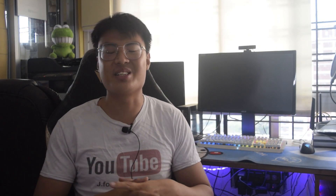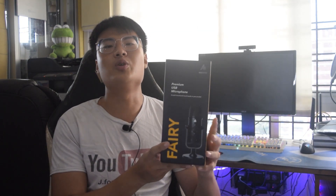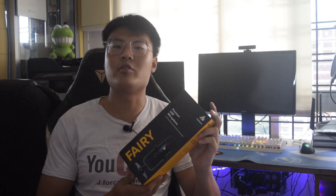Welcome back to JForce Gaming. Today we are going to do a review on the mono USB condenser microphone, and I'm going to describe why this is my favourite condenser microphone to use for recording videos, live streaming and such. But before we go into details about this amazing microphone, let's do a quick unboxing video and see what's included inside this package.